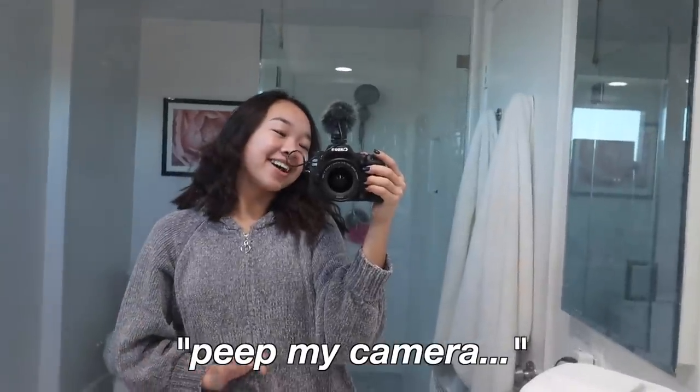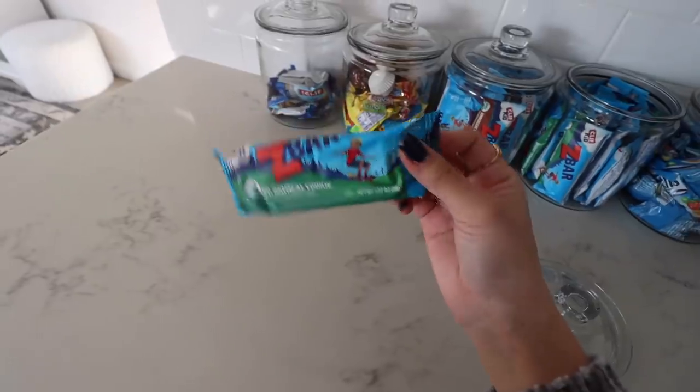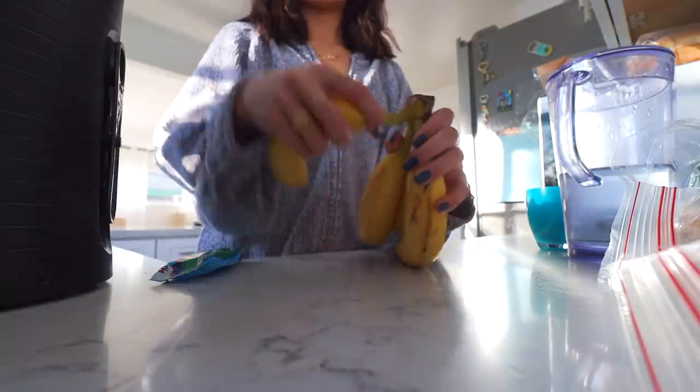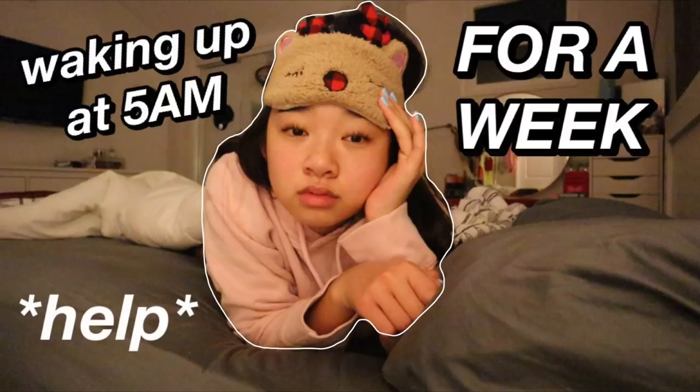Peep my camera — I'm using the EOS 90D from Canon. I really love this camera so much. For breakfast today I'm going to have a Z-bar, I literally eat these every single day, and also a banana. It's now 8:05 and school doesn't start till 9, so I have about an hour to chill and take my time. Ever since I filmed my 'waking up at 5am for a week' video, I've been waking up a little earlier just so I don't feel rushed and can get some extra things done in the morning.